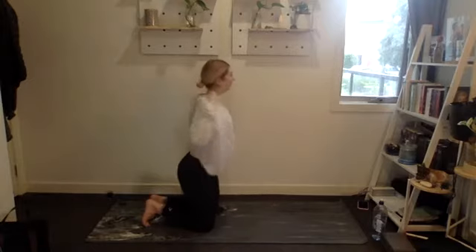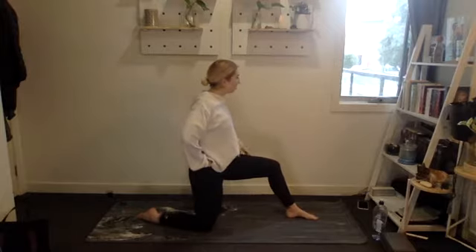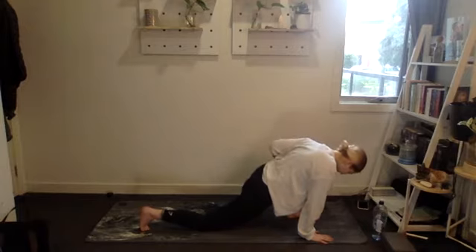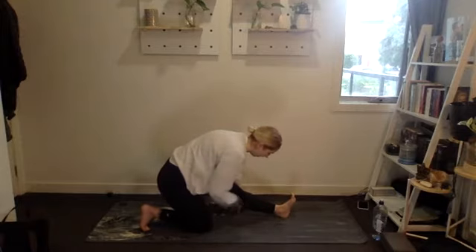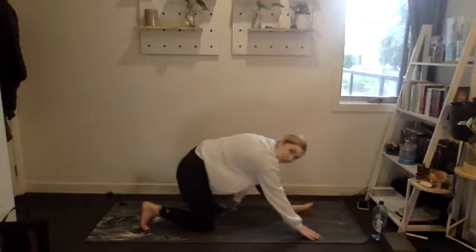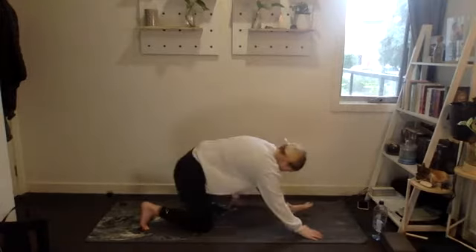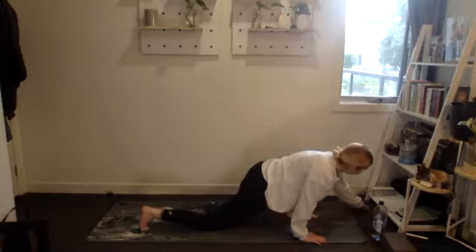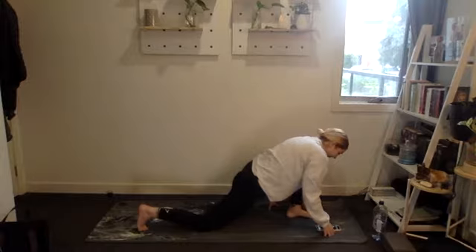Nice. Coming to a single leg kneeling position — one leg in front, one leg down. We're going to shift towards that front leg, drop your hips down, open up the hips, and then shift your hips back, point your toes up to the sky, and stretch forward. Drop the hips, bend back. Getting that nice deep stretch, opening it all up. One more.